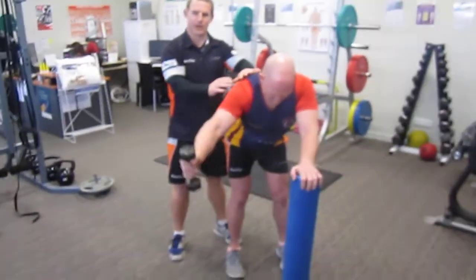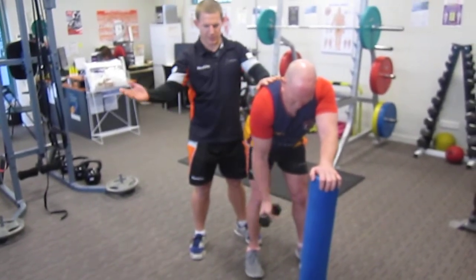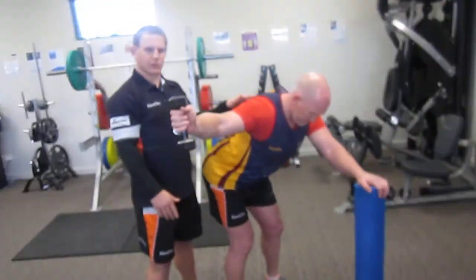And now to work the scapula through its full range, we're going to come out on a T — so we're going to come out at 90 degrees to the body. And now we're working a slightly different muscle.